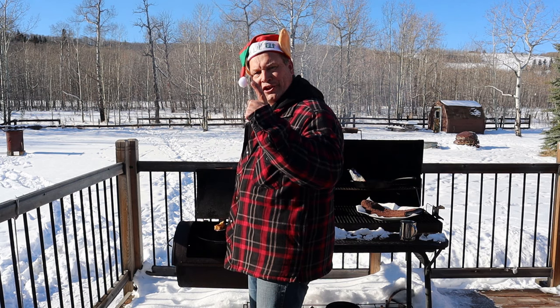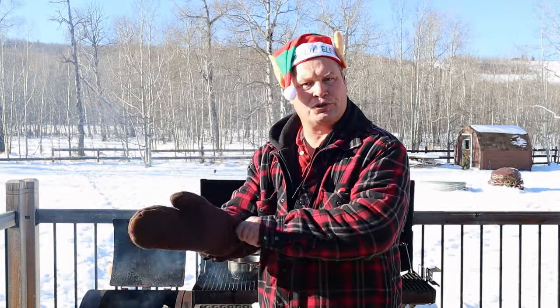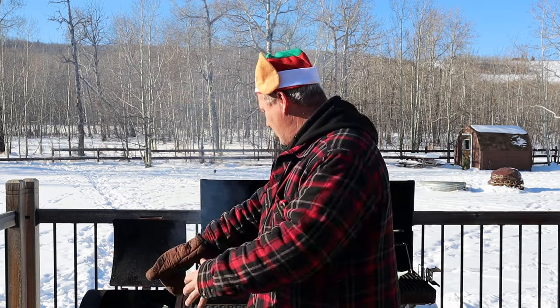What is the number one thing you need to do when you're cooking? Some quality control. It's already crispy, I guess it's done. Through a very intense quality control process, we figured out that the fries are done.